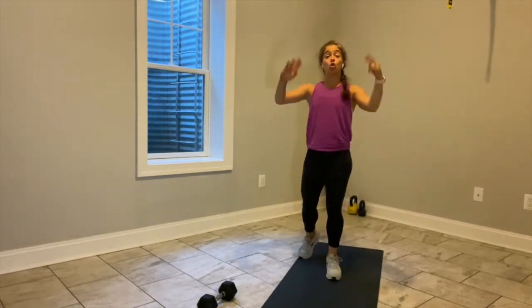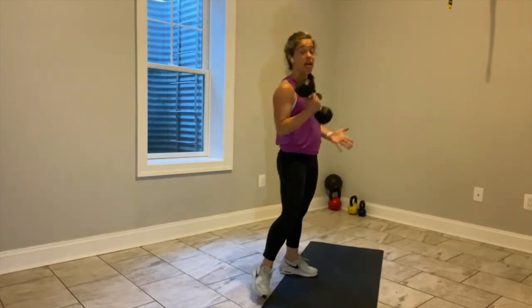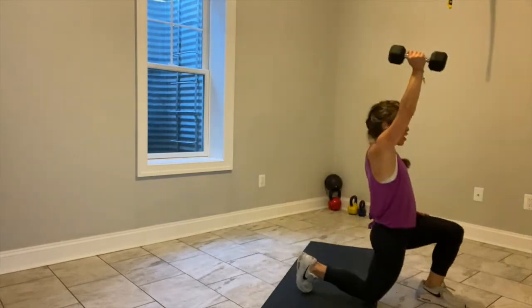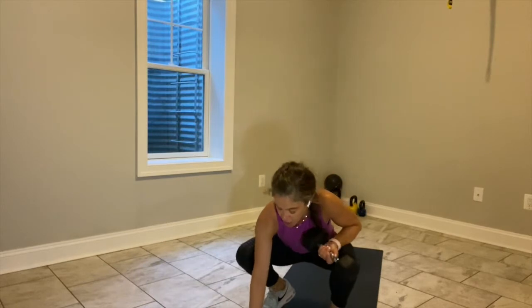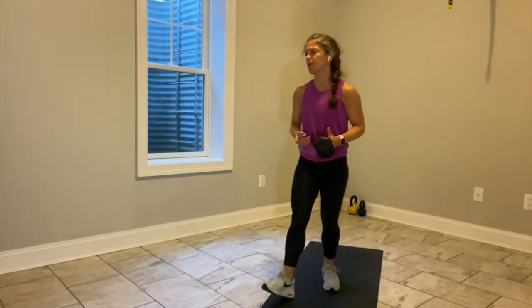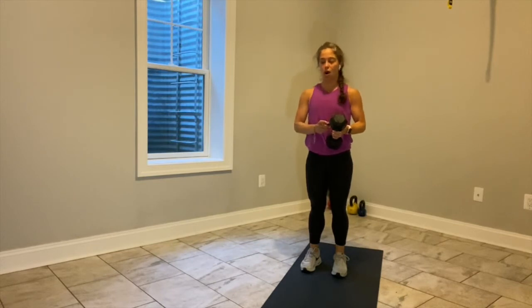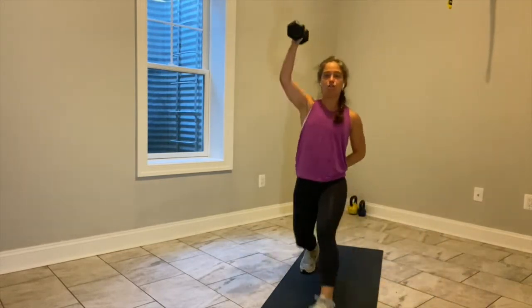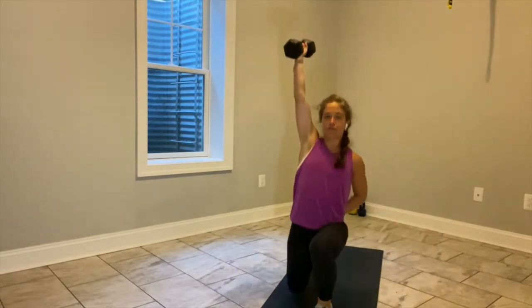30 seconds — we stand up and we're back at the top. That first exercise, 45 seconds: lateral lunge, front lunge — 22 seconds on one side, 22 seconds on the other. Everybody grab that weight, roll your shoulders back. In four, three, two, let's go. Lateral lunge, front lunge. Lateral lunge, front lunge. If the press doesn't work, take it out — rack up the weight.